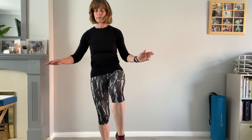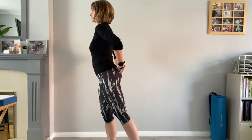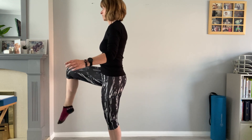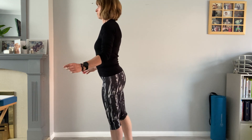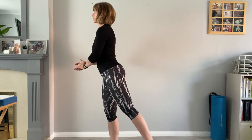Then we'll do some lower body. We're going to do a knee lift, leg out to the side, leg behind — start with the right leg. Lift up and bring it down, take it out to the side, then take it behind. Really think about the squeeze — using your glutes when you take it out to the side and behind. Left knee: lift, squeeze out to the side, squeeze behind. Last one. Lovely.